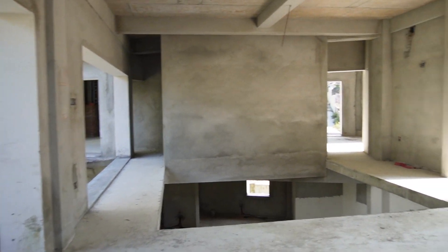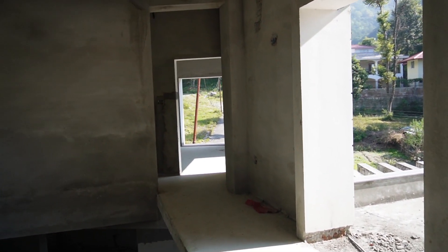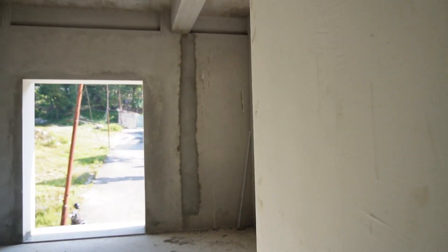This part of the building requires a lot of material work. We have to work on the living room and many other rooms.